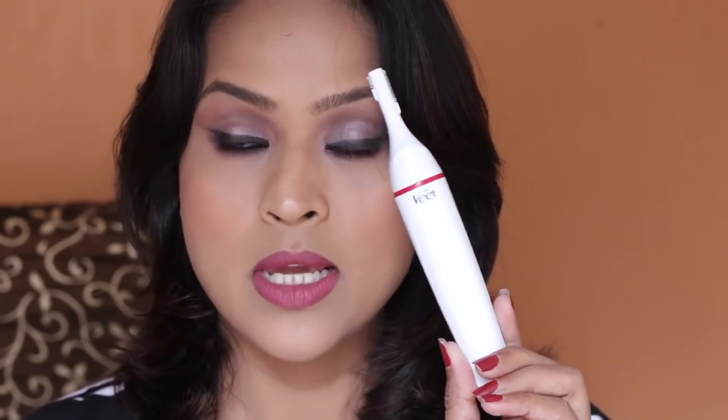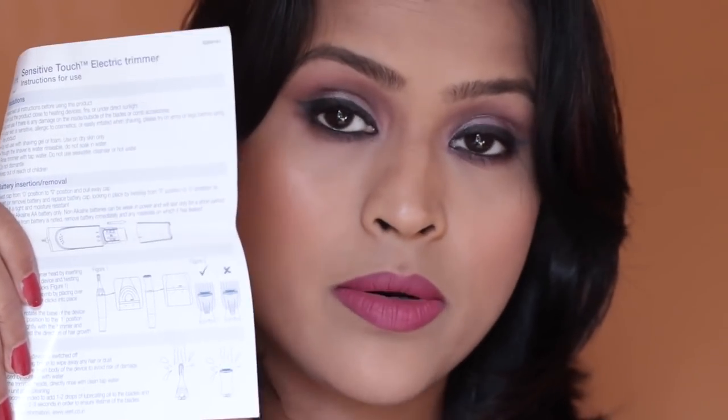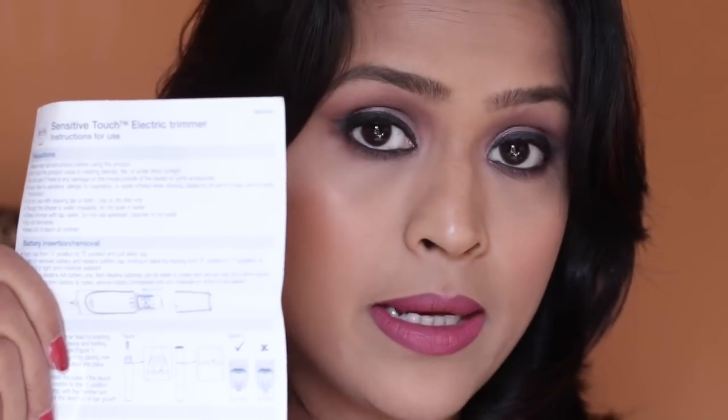I really liked how slim the trimmer is — it's very slim. So it's perfect for traveling as well. If you're planning to go out of town for a week or maybe 10 days, this will be really handy. You can put the cap on it to prevent the trimmer from collecting dust or getting dirty, which helps maintain hygiene.